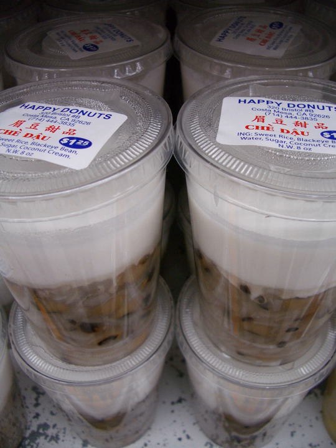Chè hột é, basil seed drink. Chè khoai lang, made from sweet potato. Chè khoai môn, made from taro. Chè môn sáp vàng, made from a variety of taro grown in Huế. Chè kê, made from millet. Chè khoai tây, made from potato. Chè mè đen, made from black sesame seeds.